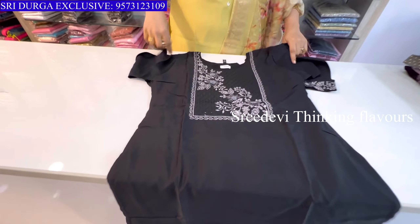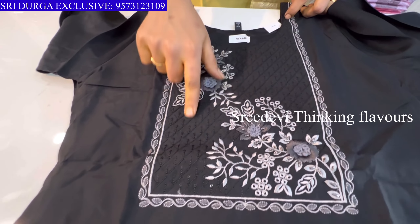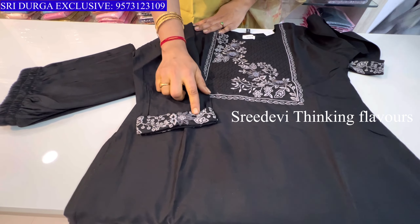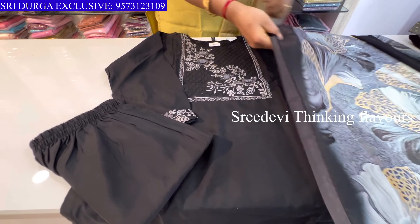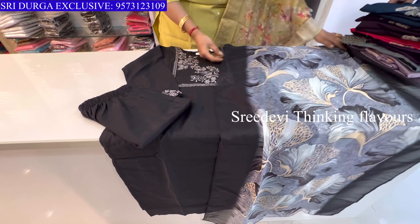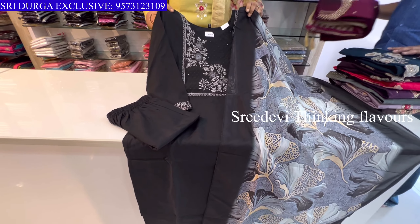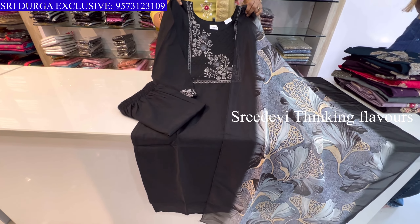Next is a black color set. The neck features thread work with a grey color combination. Three-quarter hands, same color bottom with black and grey color designer floral chunni. Price is ₹1429, size M to XXL available.